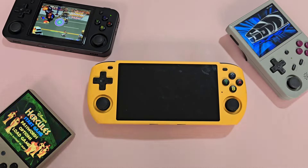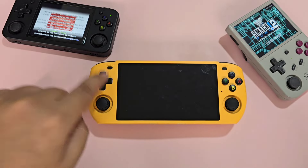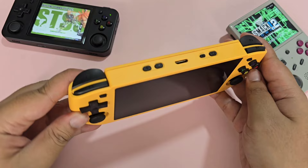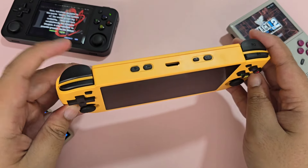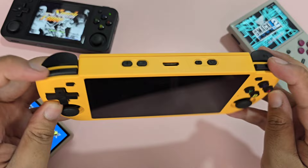Looking around the device: at the front you have your 16x9 screen — Powkiddy does not provide a screen protector, which is kind of sad — a D-pad, analog sticks, and face buttons. As with most Powkiddy devices, the mushy D-pad that triggers accidental diagonals is very much in place. At the top you have your shoulder buttons, which are thankfully stacked, though the R1 and L1 clacks are very loud.